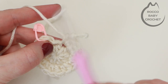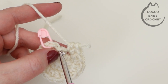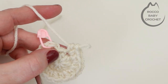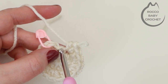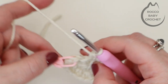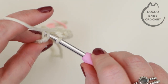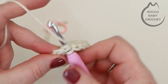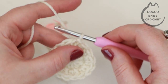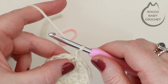Once you've got your sixteen half trebles, be careful — the slip stitch and chain one are not stitches to work into. It's important to keep checking your stitch count. Pop your stitch marker out and slip stitch to that first stitch to join, then chain one. For round three, into this first stitch where the chain one is coming out of, place another half treble increase — two half trebles into there.